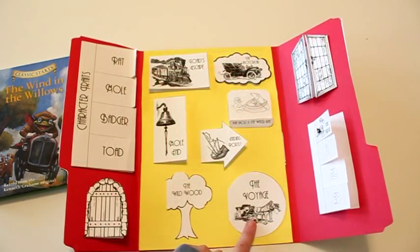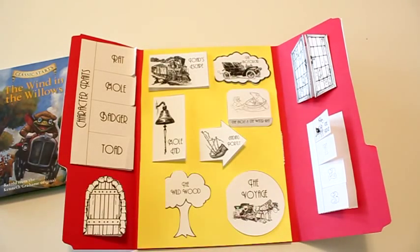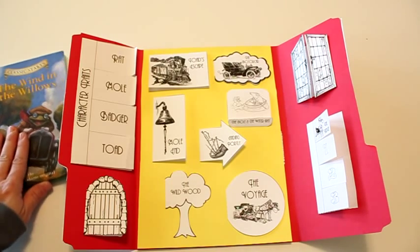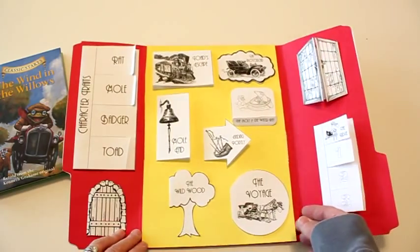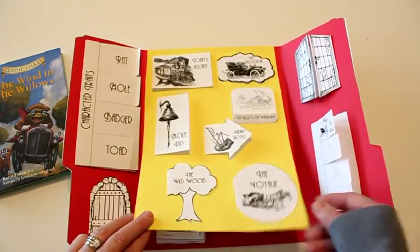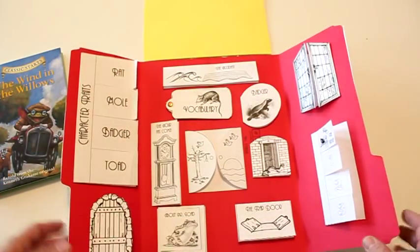Each one of these little lapbooks coordinates with a chapter and the child will write what happened in that chapter or answer a question about it. So while they're making these they're actually doing comprehension questions for whatever chapter they've just read. All of that information is in the teacher's guide, which makes it really easy for them to do the project and for you to double check the work without having read the book yourself.